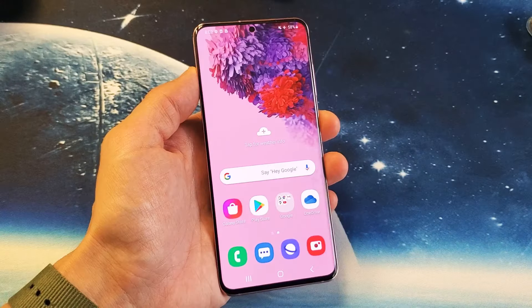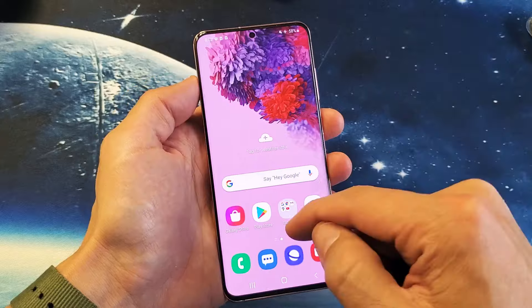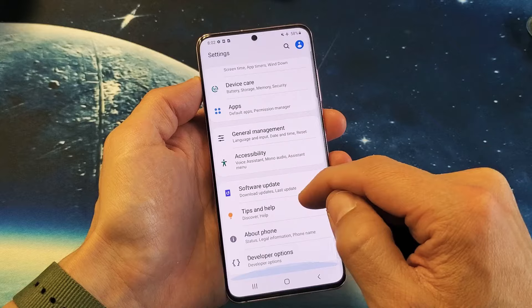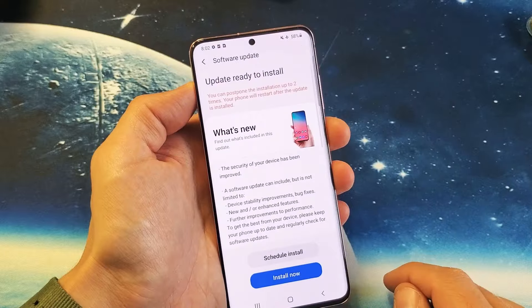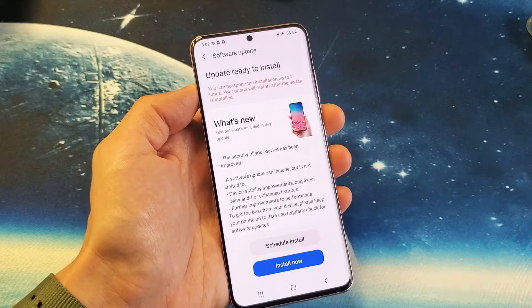Next thing I want you to do is see if there's a software update. Just scroll up on the phone, scroll all the way down to where it says software update. Tap on software update and then tap on download and install. If there is an update, go ahead and install it. If not, we're going to go to the next step.